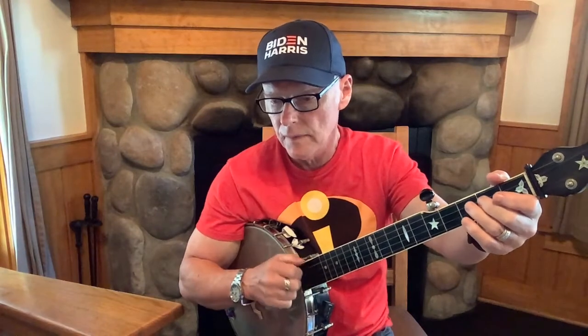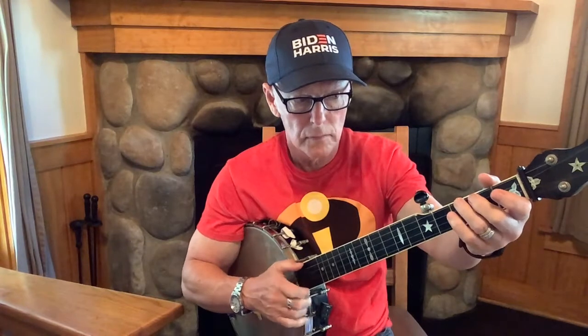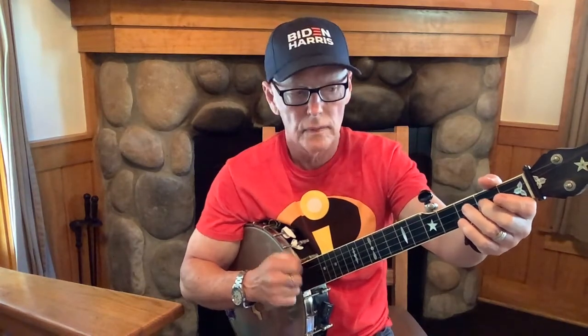Here's the A part. It's starting off on the fourth string open, and then the second note is the fourth string second fret. The third note is the third string open, and then I'm starting to put in some of the drone thing with the first string open, coming back to the third string open, hitting it once, then doing a quick slide.